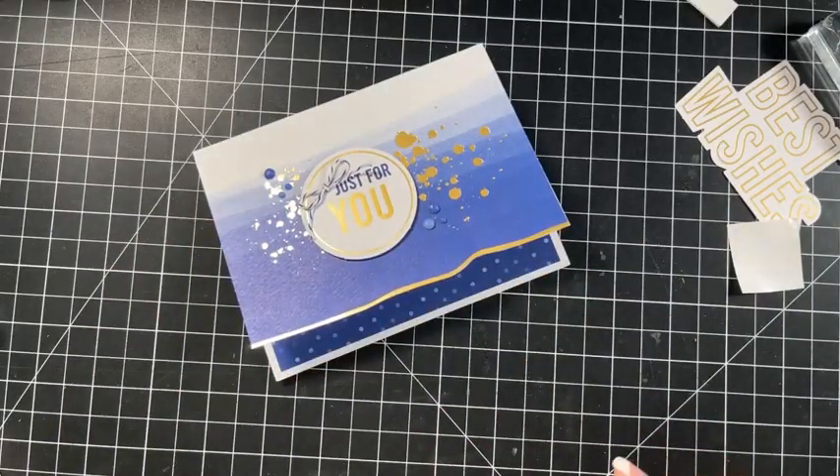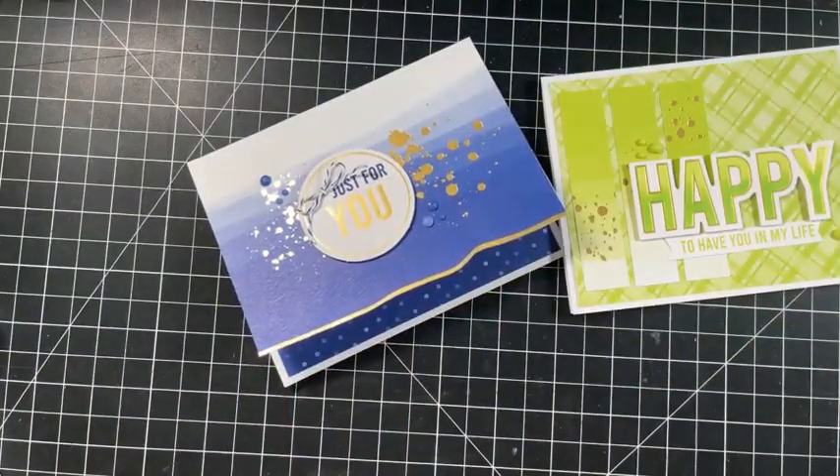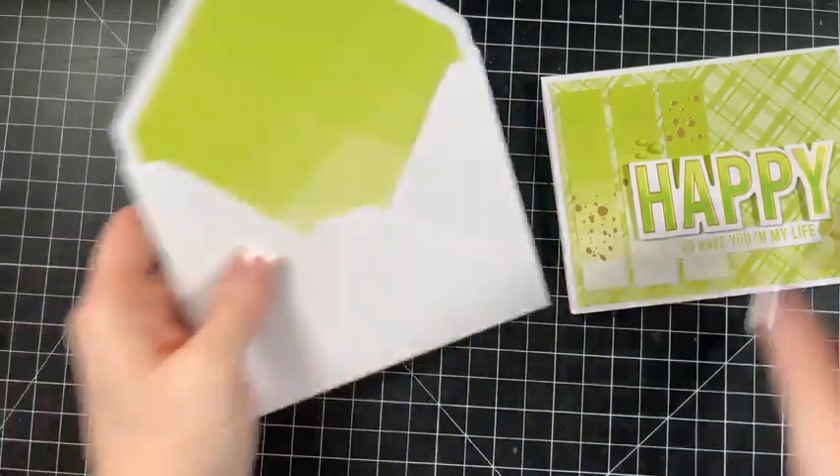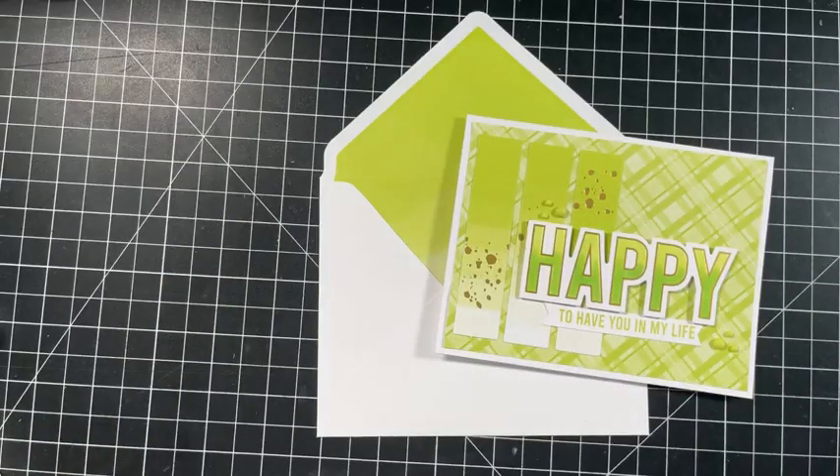So there's that one. Where's our green one that we just had right here? And then oh my word - they pair with these envelopes, which I totally forgot about! Where did my envelope go? How pretty is this?